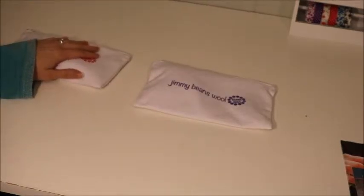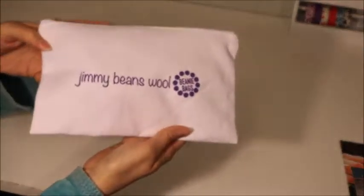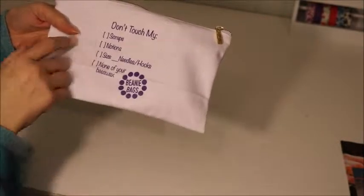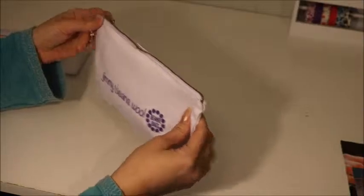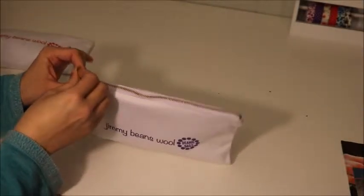I'm going to open this one first because it seems a little bit flatter. It has purple lettering, and on the back it says 'Don't touch my scraps - notions, size, needles, hooks, none of your beeswax beanie bags.' This is really cute and I can put some of my needles or scissors in it so Jackson doesn't get them.